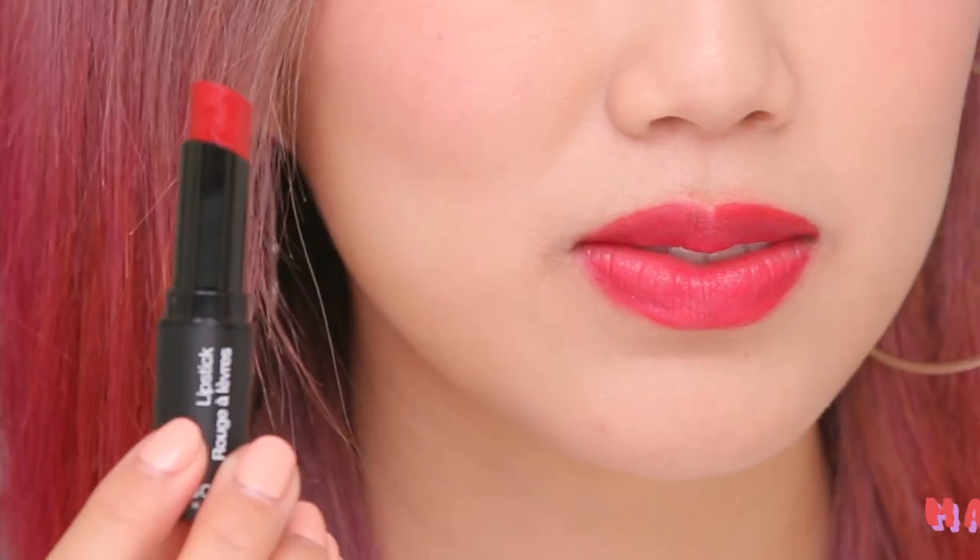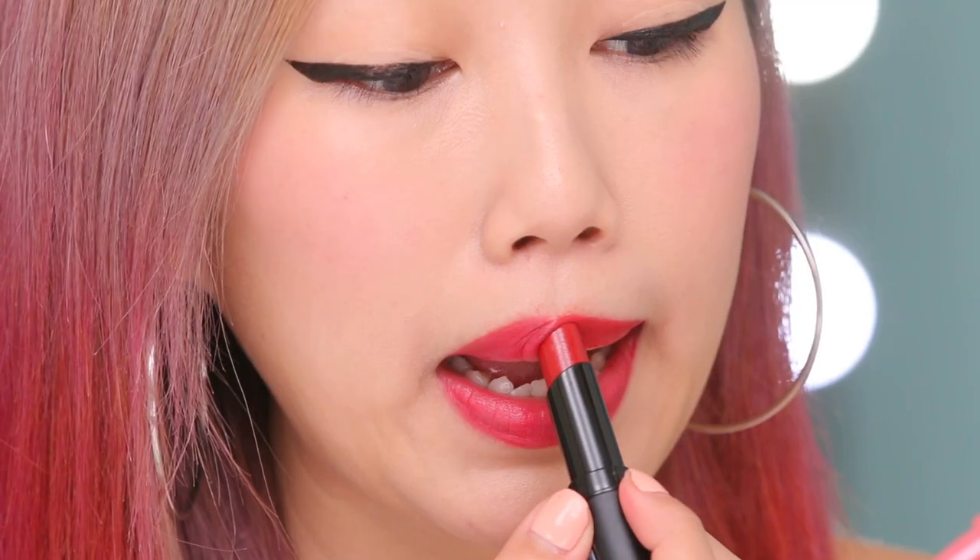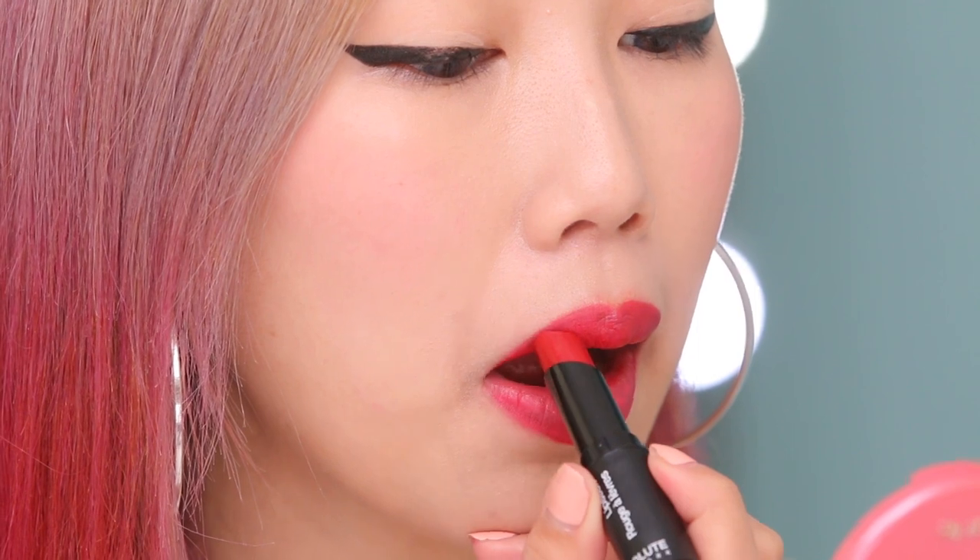Now we're going to go in with the lipstick. Don't be scared — it's just product and we can always go in and wipe it off if we make a mistake. I'm applying the Absolute New York lipstick in dark red. I always flip the lipstick over for my bottom lip just so I can get a more precise application.